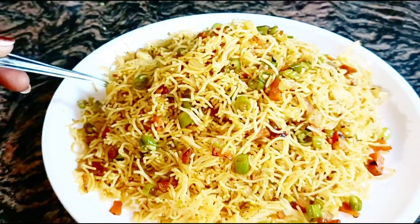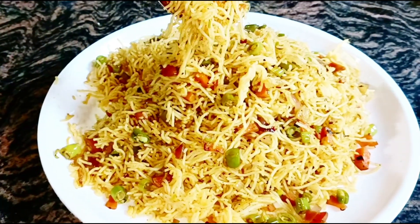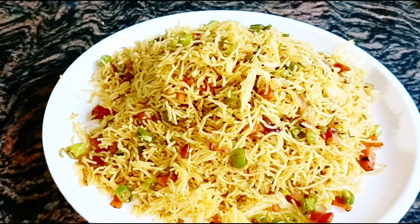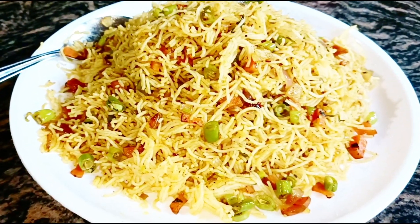I am doing this recipe for you. You can add a bit of fried rice and noodles. I am going to try it in a little bit.